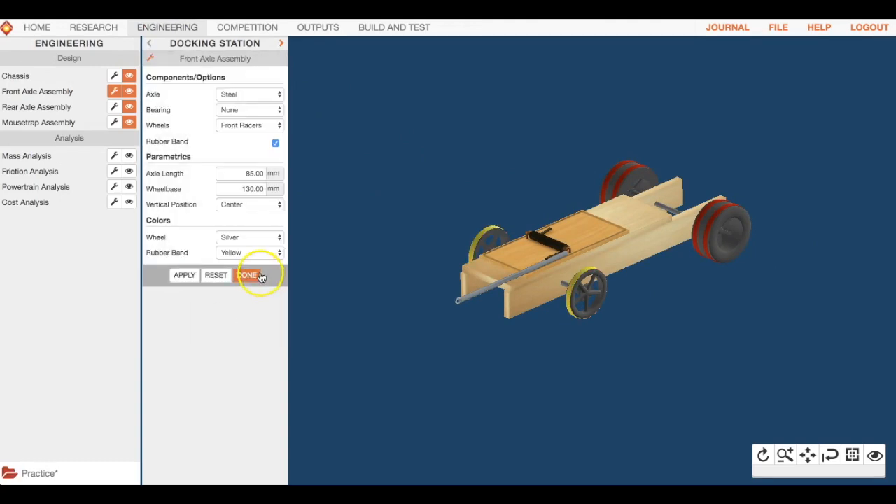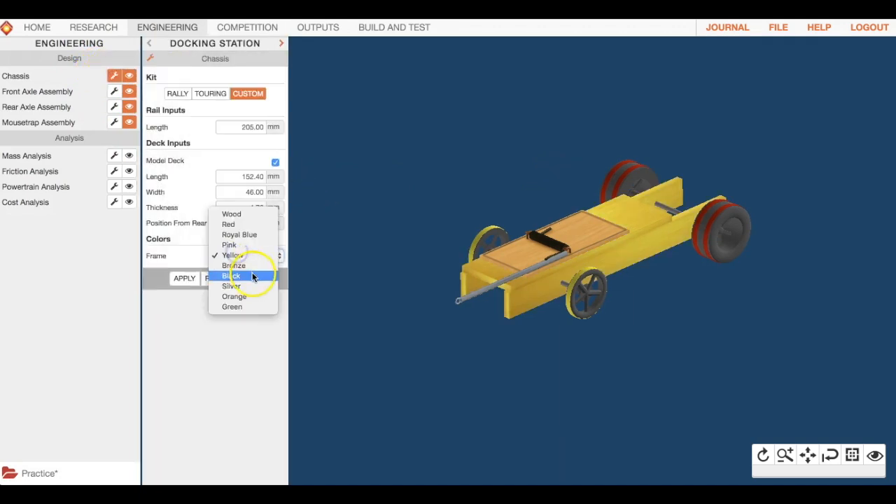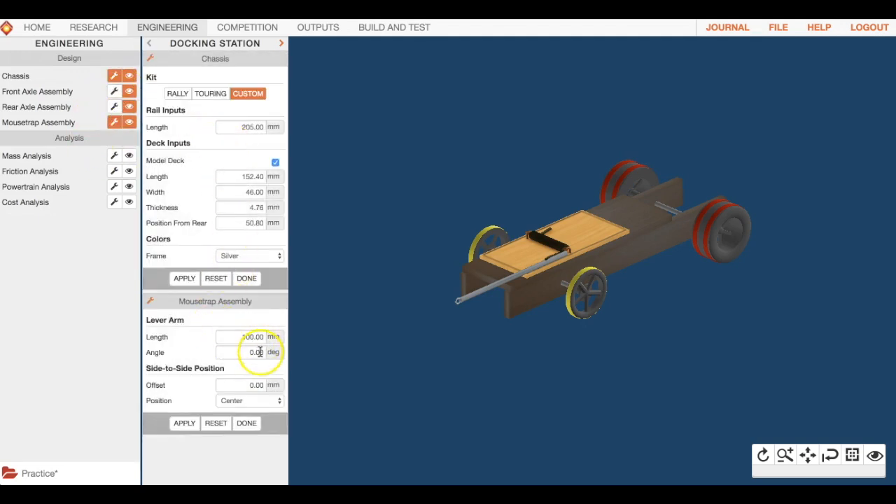You can also change the colors of parts if you want to customize further — including the chassis color. Back in engineering, you can adjust the lever arm length under the mousetrap assembly. You can make it longer or shorter depending on what you need. Figure out where you want it placed in order to build the fastest car possible.